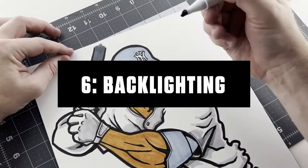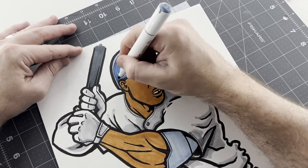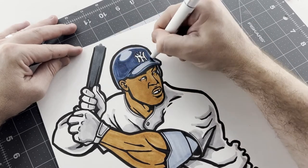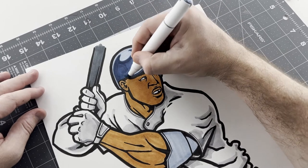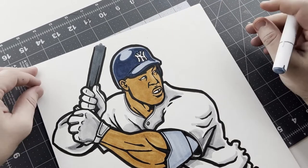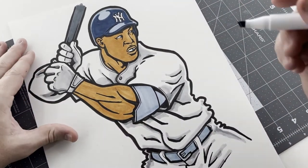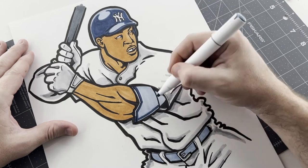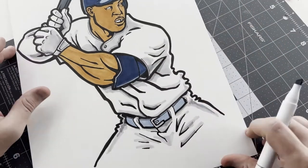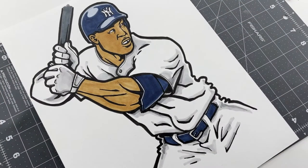Next, after the color base, I'm going to get into the backlighting with the colors. Basically, I'm going to take the medium tone for each color and color in the whole area, except I'm going to leave a backlight where the lightest color can show through around the outer edge of everything. As you can see on the helmet, I've left a gap in the medium color where there's a shiny spot, and I didn't color in the edges so that the lightest tone creates a nice highlight. I'm doing this with everything — his belt, his arm brace — leaving the area untouched where the lightest color shows through.